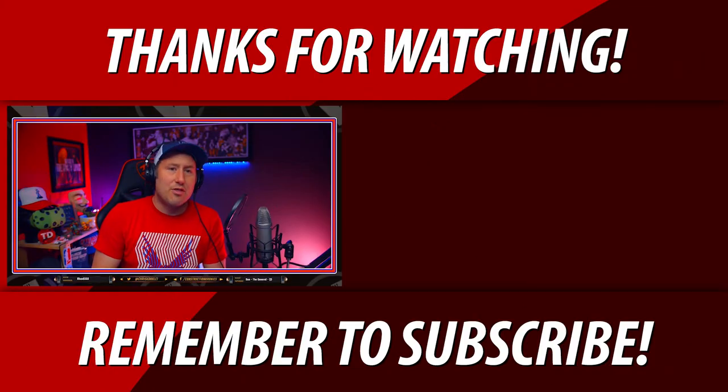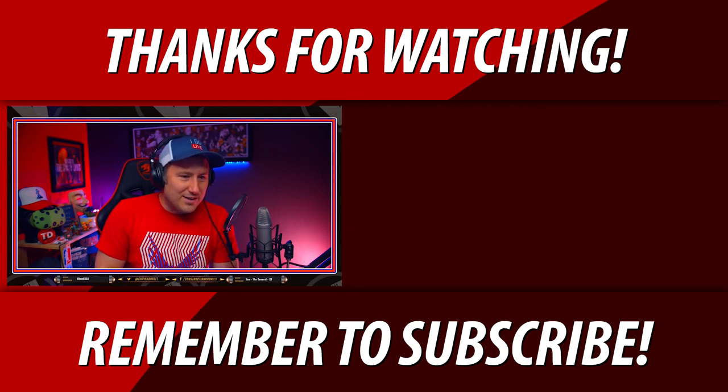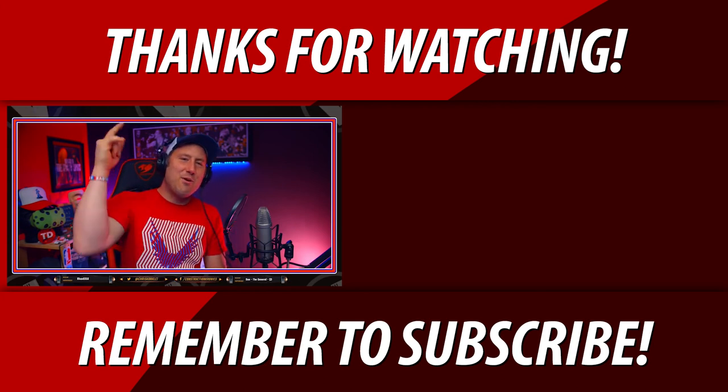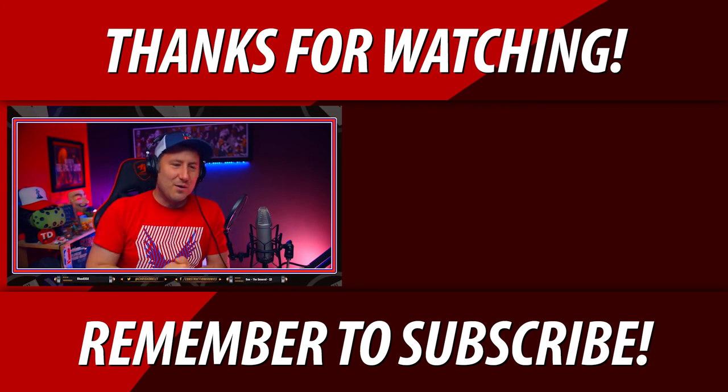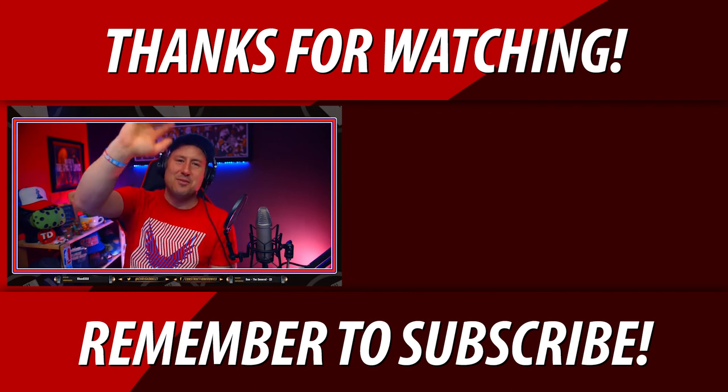I'll be live again tomorrow night — 7:30 PM mountain time. Sergeant Joe Smith, your buddy at work turned 35 yesterday — shout out Craven Moorhead, happy 35th man! Bye for now guys.